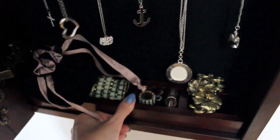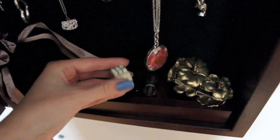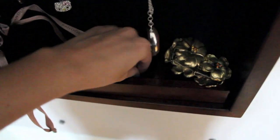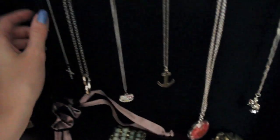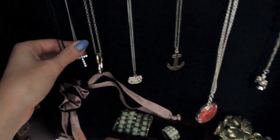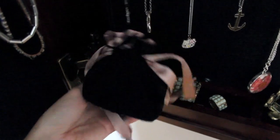Down here there's a little removable shelf where I just keep my big chunky bracelets — this one's from Forever 21 — and some big chunky rings. I have my little C charm that I put on this silver chain. I alternate between this cross and this C; the C is for my boyfriend's name. And then here I have the Pandora watch.